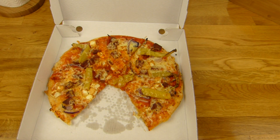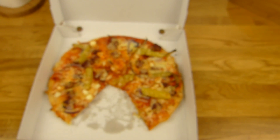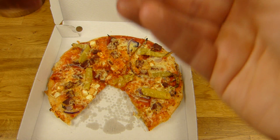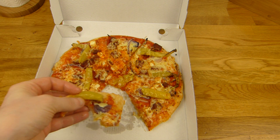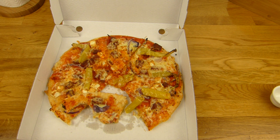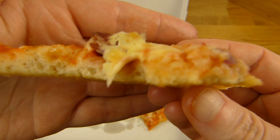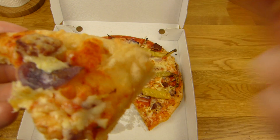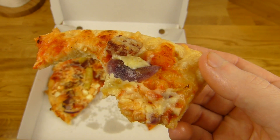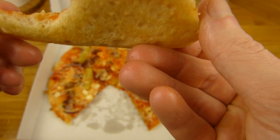Yeah, it tastes quite good but it looks really weird. This cheese is not pretty at all. But it tastes good. Mmm. I forgot to dip — one second. Here it is. I need my dip. Mmm. It's quite juicy, from this stuff here I think. A little hot and sour. And a nice crust.